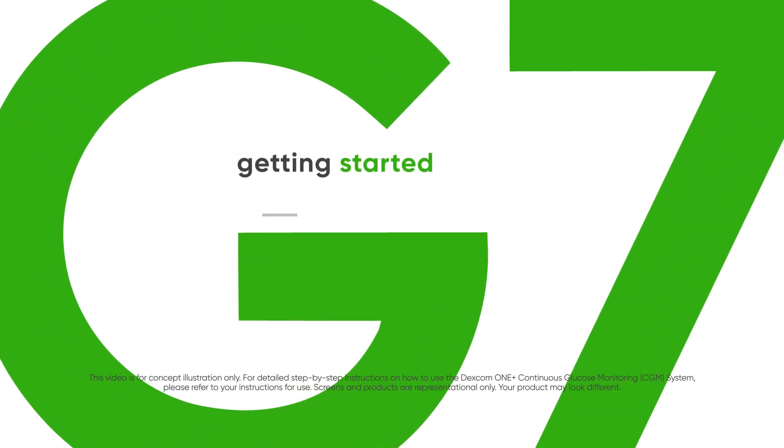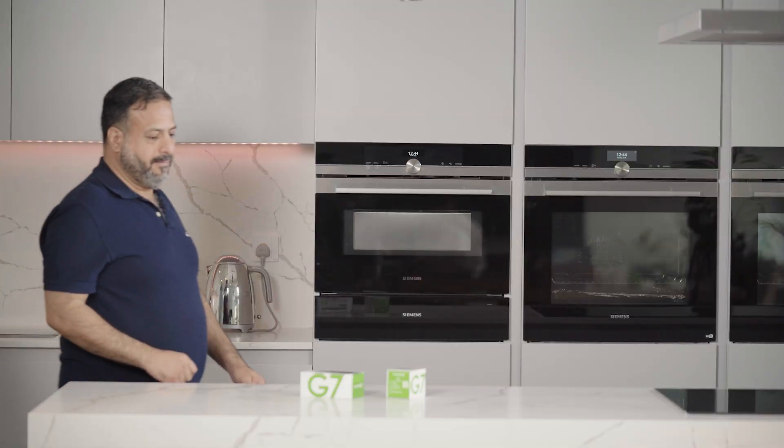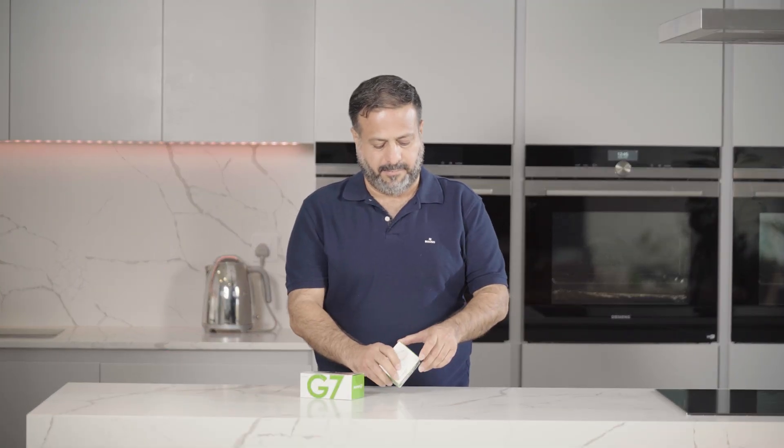Getting started with the Dexcom G7 receiver is easy. Let's watch him get it set up.